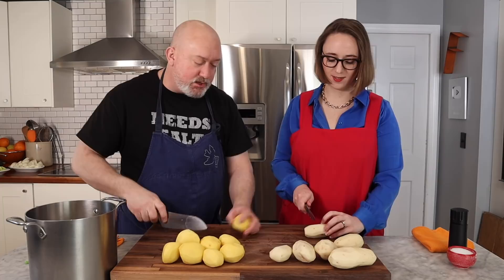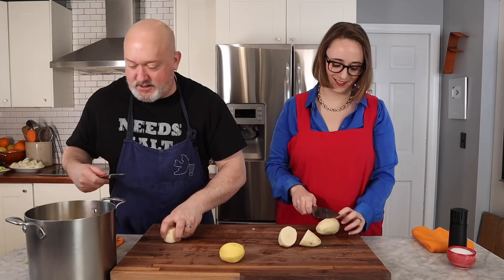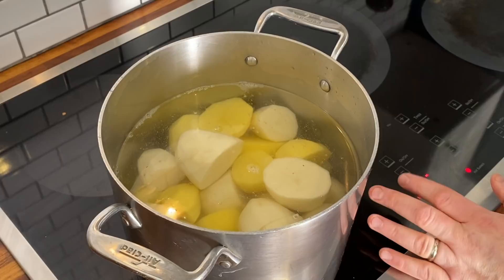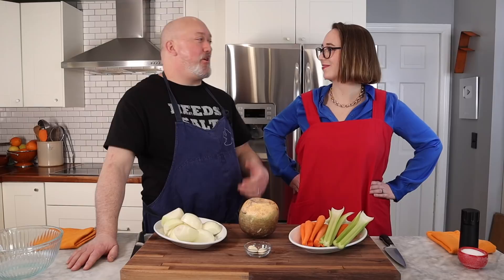We're making mashed potatoes and I want the starch to stay in the potato. I'm going to bring them over to the sink, rinse off any peels, and then put them up to a boil. I'm putting these on the fire, bringing them to a boil. I'm going to salt them really well and cook them until they are super tender.